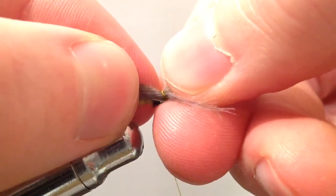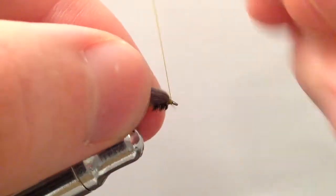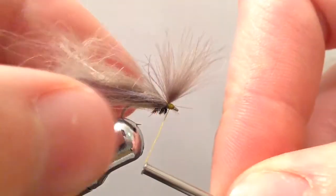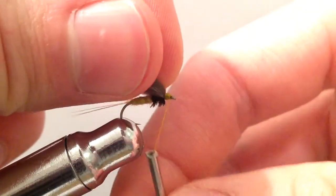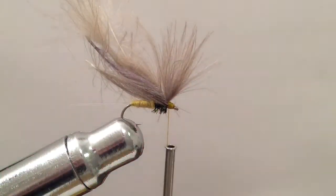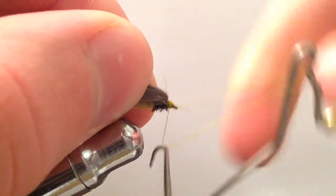Now what I'm going to do is pull back on the CDC fibers until I can feel a bump, which means we've gone over the stem. Now I'm going to take a few wraps in front of the CDC to prop up those fibers for our wing. After you've got those nice and propped up, go ahead and take a few more wraps and then whip finish your fly. We'll finish shaping the wing afterward.